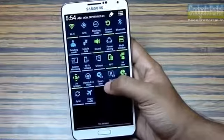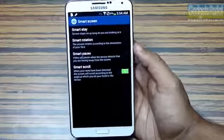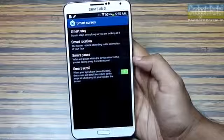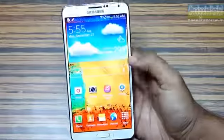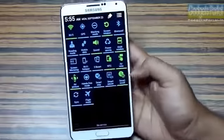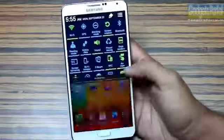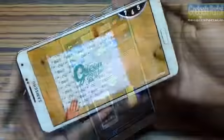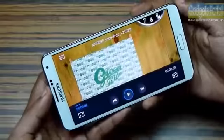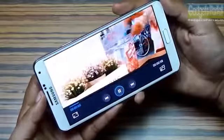The Galaxy Note 3 also features Smart Screen options. Smart Stay will not turn off the display as long as you are looking at it. Smart Rotation blocks the screen from auto-rotating if your face is in parallel with the display, which helps when typing while lying in bed. Smart Scroll will scroll the browser if you tilt your head or the phone, and Smart Pause will pause a video if you look away from the display and restart when you look back.